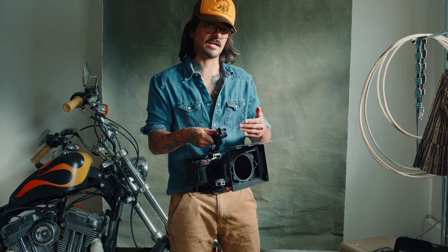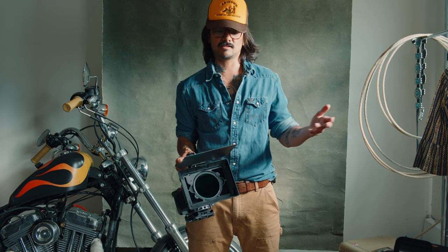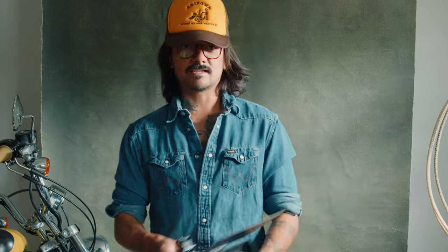This is a sponsored video by SmallRig, but I really love this — I don't do sponsored videos unless I actually use the gear. I just got back from a 4,000-mile trip where I filmed a music video and a documentary, and this thing was glued to my camera the whole time. I stand by it. That's it, peace.